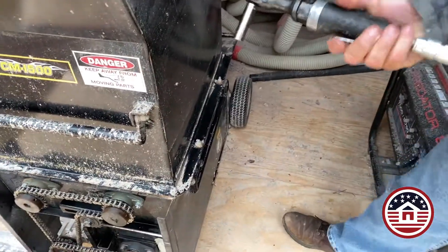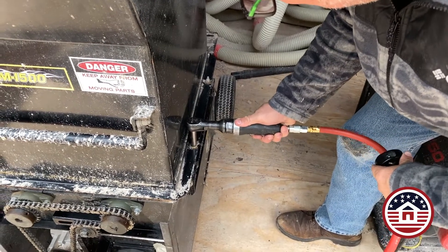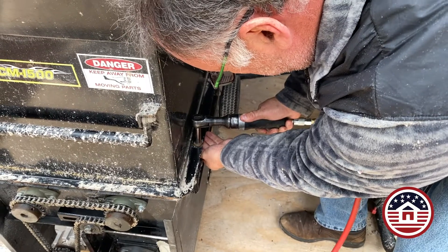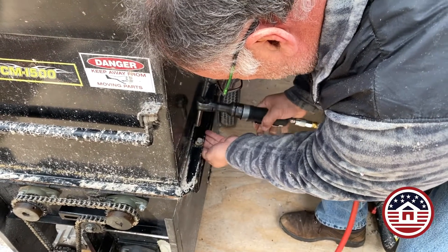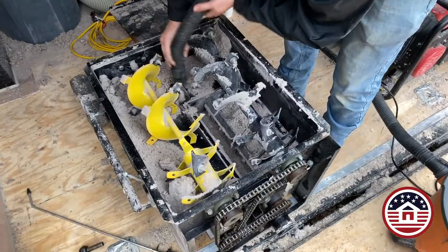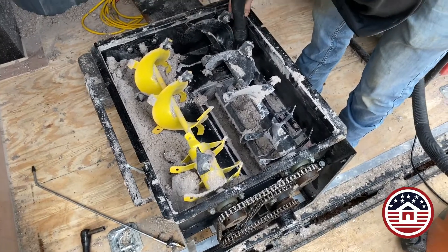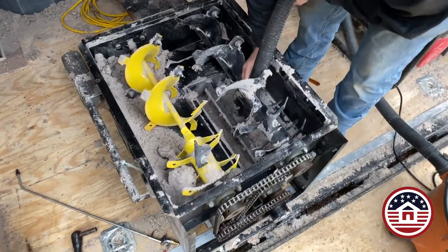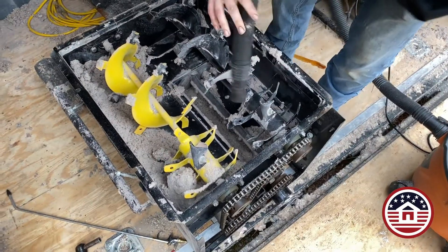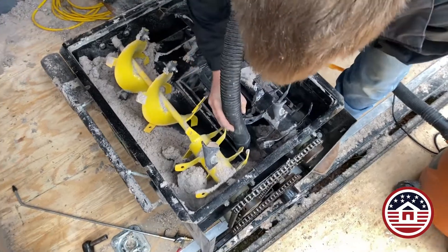Now we're going to release the hopper. I don't recommend using a lot of power tools on these, but for releasing bolts, power tools are very helpful. You don't have to take the nuts all the way off. After releasing the hopper, we're going to go in and vacuum out all the silos, making sure that we have a clean environment to work in. That is the airlock that we're vacuuming out right now.